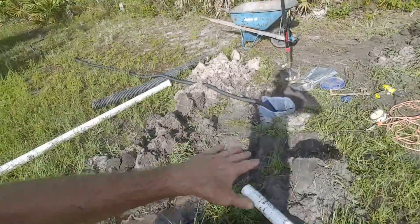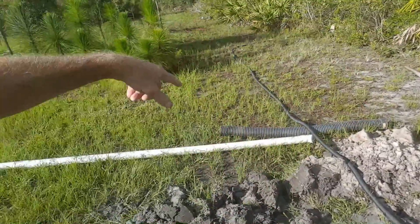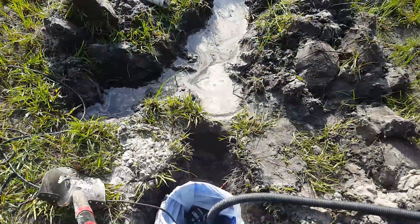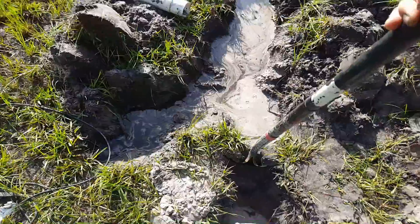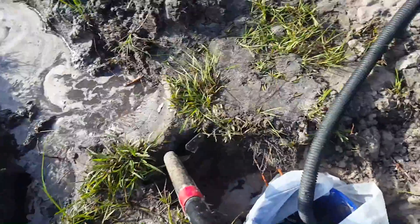Of course we could always bring permanent power out here. Right now the discharge is going around to the back, but I'll trench right through those palmettos over to the lower spot in the natural area. I'm just about ready to open the trench up and this water is just going to come pouring down through here.